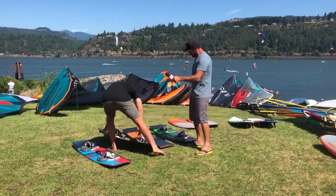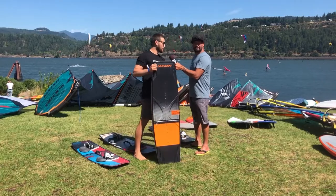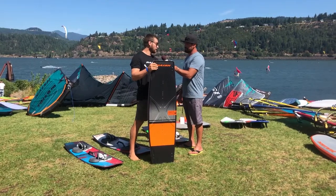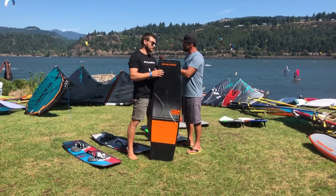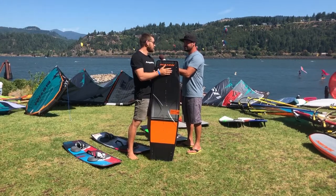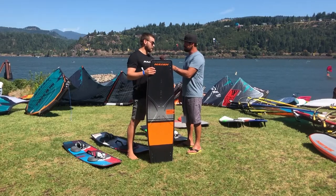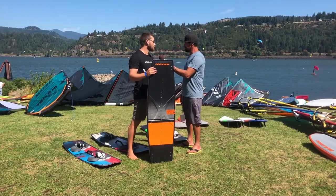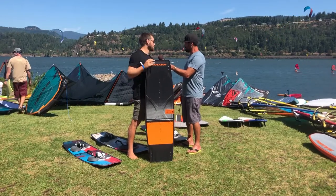Then we've got the Monarch. The Monarch is definitely a performance board. It's based off holding a rail, holding as much power as you can, and getting as much pop as you can. This is what Kevin uses in the King of the Air to win the title — it means you can hold more power than anyone else, load up harder than anyone else, and go bigger. Whether you're riding boots or foot straps and you want to go massive, this is the one.